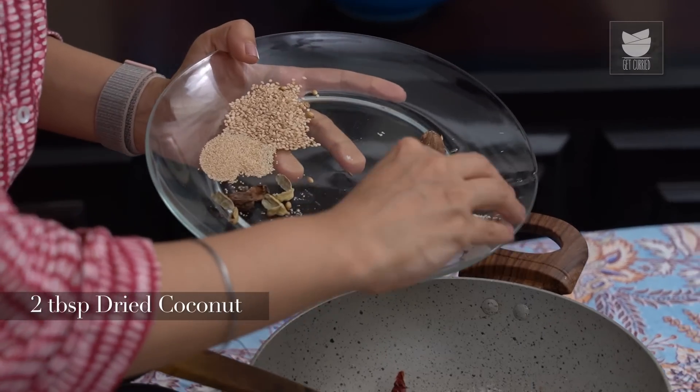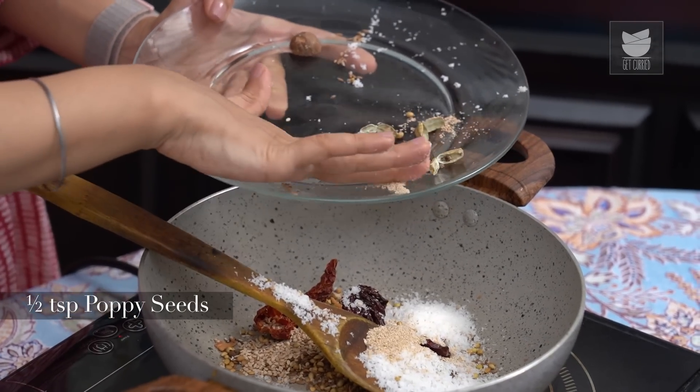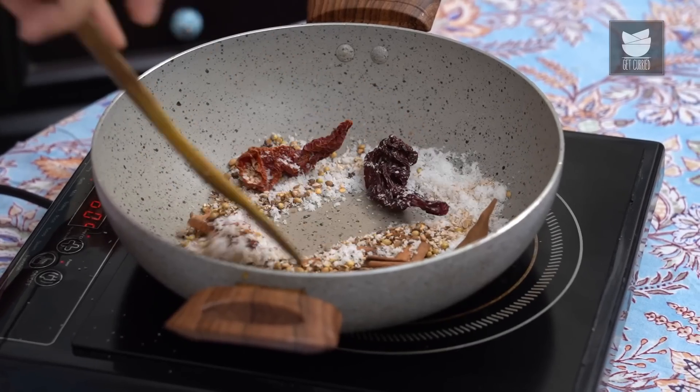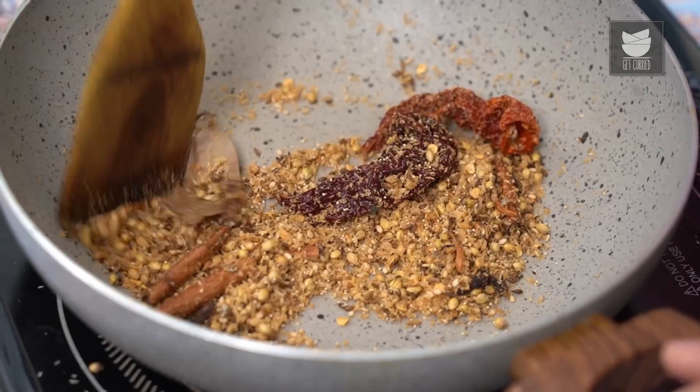These spices are nice and fragrant. Right at the end, add 2 tbsp of Dried Coconut, 1 tsp of White Sesame Seeds, and half a tsp of Poppy Seeds. The reason we're adding these at the end is because they roast very quickly. Now everything has turned nice and golden, so I'm going to turn the flame off and allow these spices to cool.